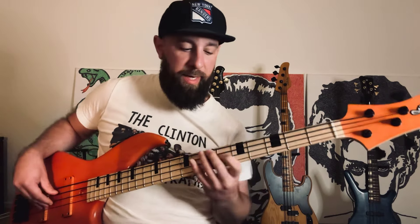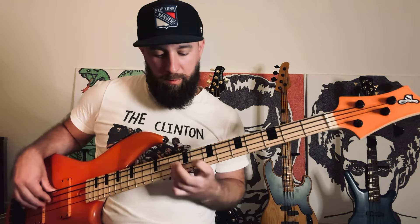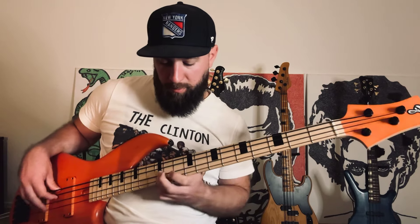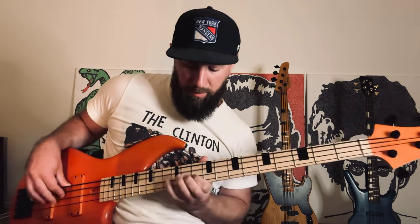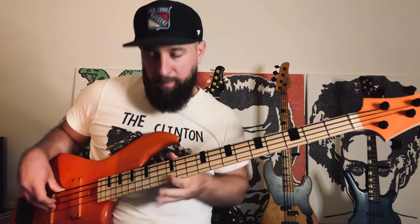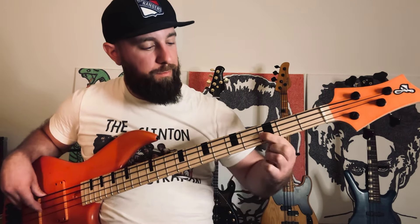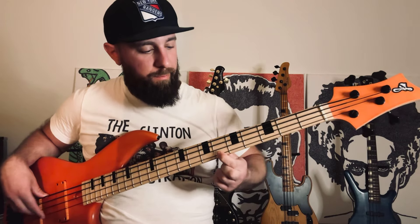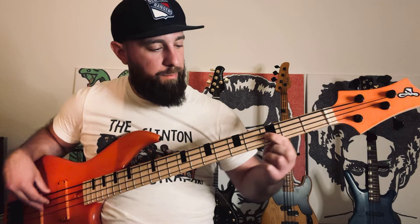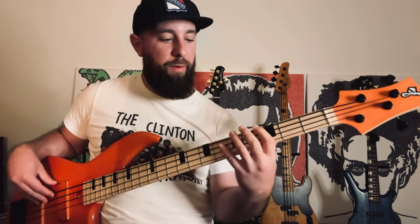So this one is going to be the next. That first position — what we're doing there is playing the scale and then just continuing, but in that one position.